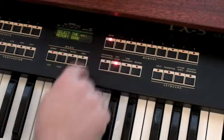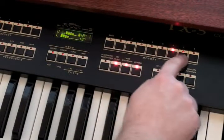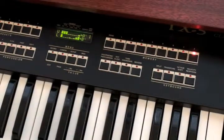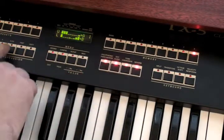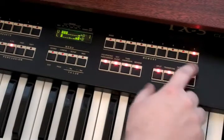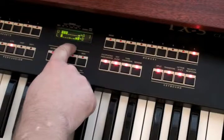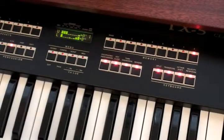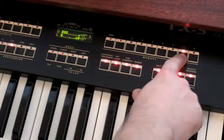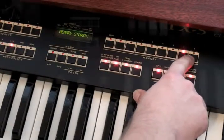You can create up to 24 preset programs on the TX-5 — three banks with eight sounds per bank. To access a program, press the bank button, choose a bank, and then choose a sound within that bank. To create a program, simply make your settings and hold down the program location. The screen will display that it's been stored in memory, and it will remain there until you make changes and overwrite it. To save the sound in more than one location, just choose another location and press the button down.